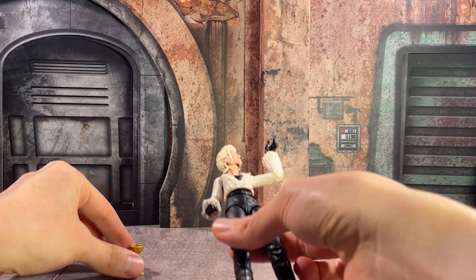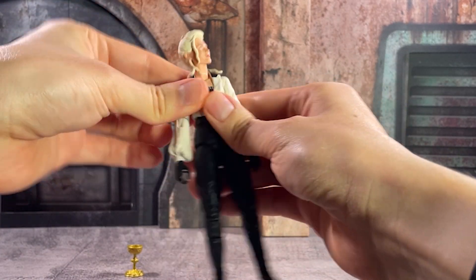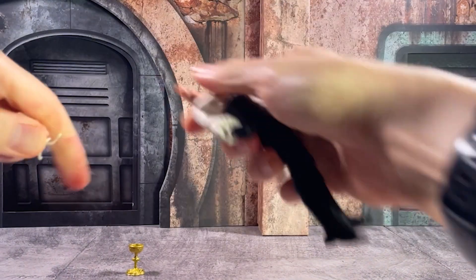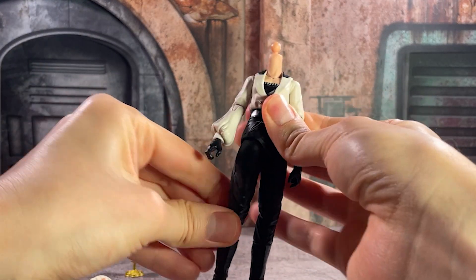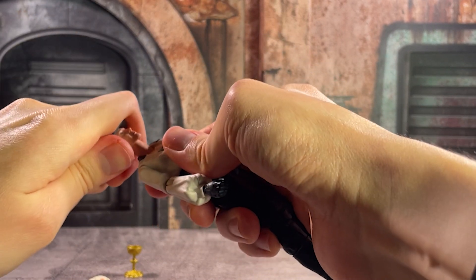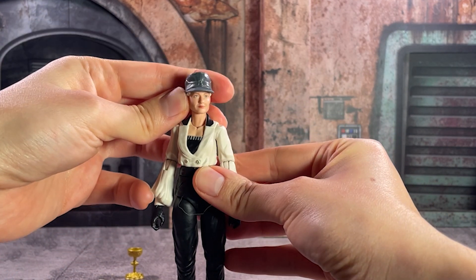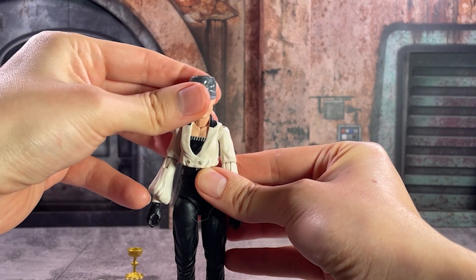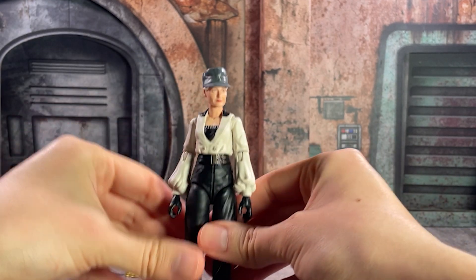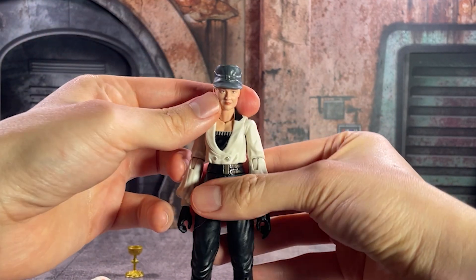What really sets Elsa apart as a solid figure are the alternate head sculpts she comes with. You have the more frazzled look from the end of the movie, but you also have her desert look with the tanker hat, as well as a pair of goggles. I think Hasbro did a solid job on the likeness. I'm a big fan of these goggles — you can display them either around her neck, or they fit over the top of the hat or her eyes as well.